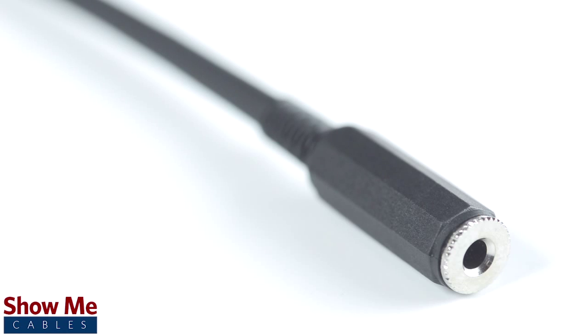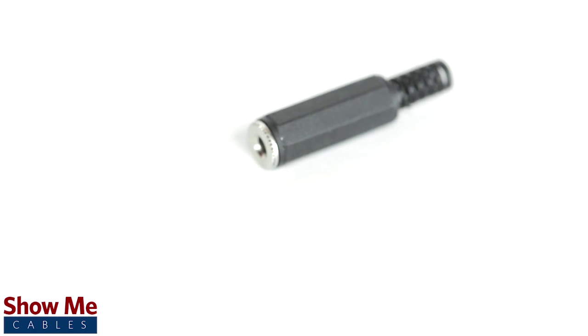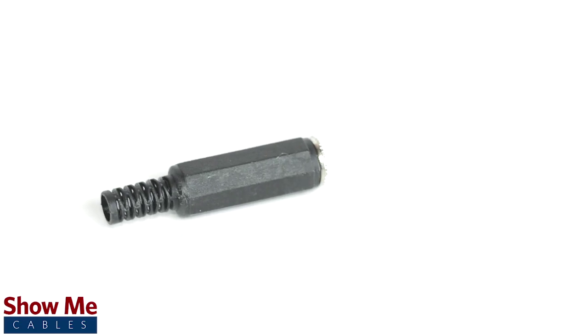Congratulations, you have successfully soldered the 3.5mm connector. For all of your cable and connector needs, choose ShowMeCables.